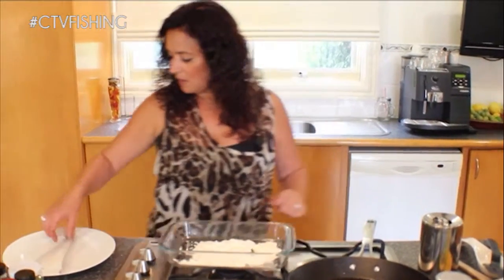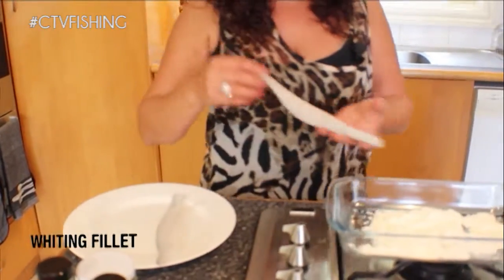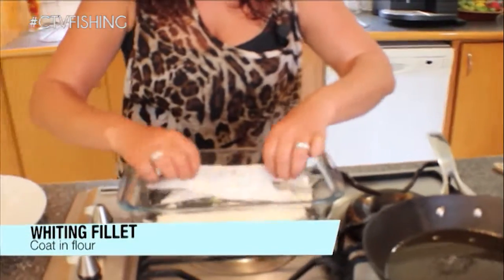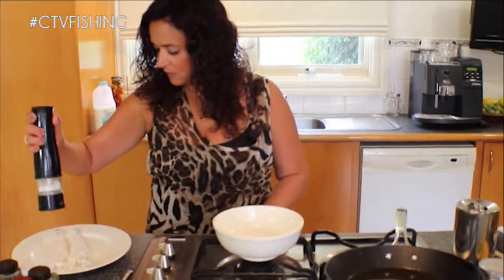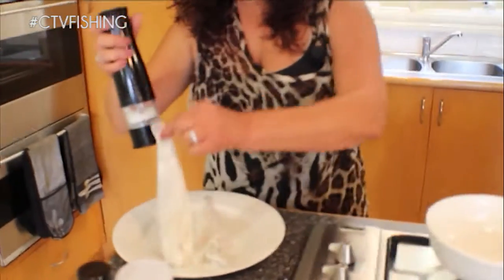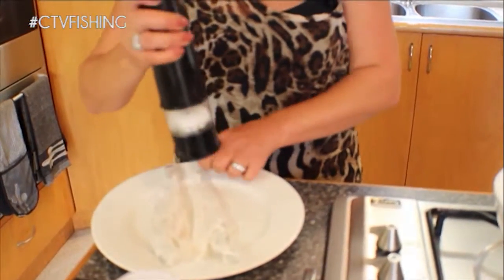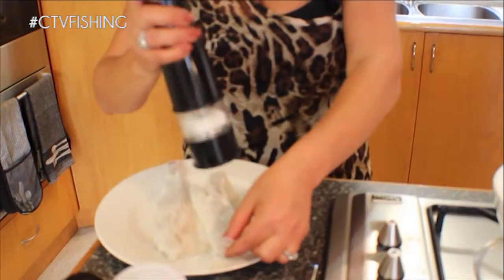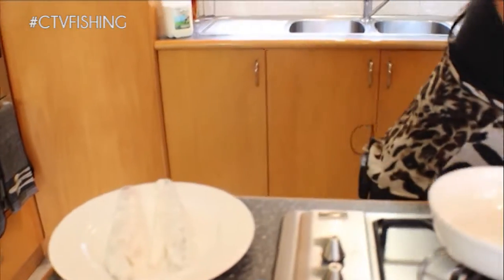So firstly what I'm going to do — I've got two beautiful pieces of fillets which I'm just going to coat in some flour. Now I'm just going to add a little bit of salt to my fish, not too much because I'm going to make a coating for it as well.